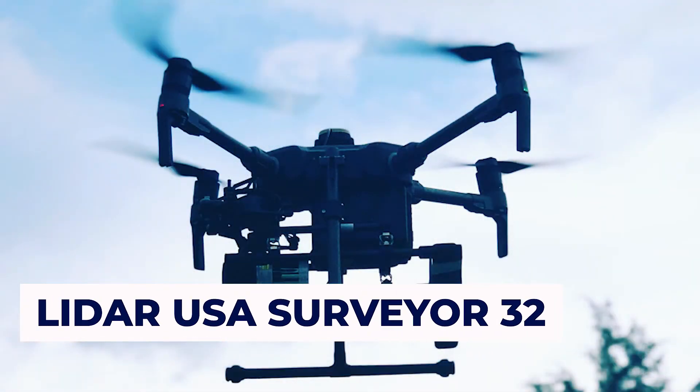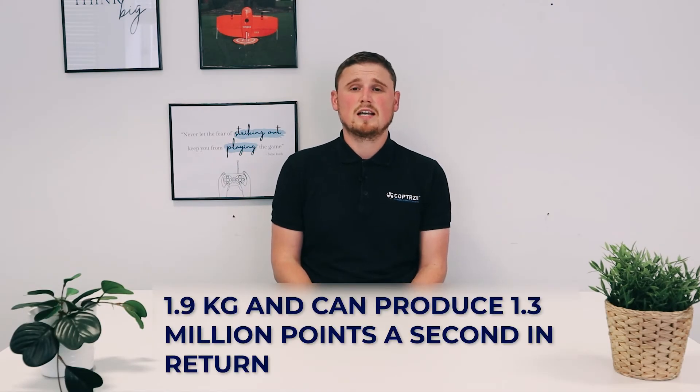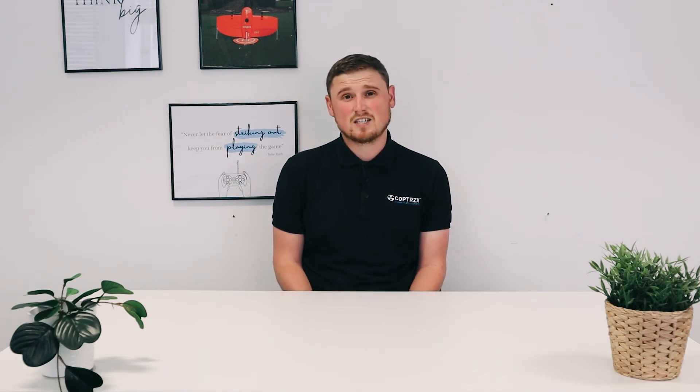The LiDARUSA Surveyor 32 LiDAR system is built solely for the M300 RTK. It's a lightweight solution weighing 1.9kg and can produce 1.3 million points per second on dual return. It has survey-grade accuracy at a range of 90 metres and has full transformation to British National Grid and OSTN15 built into the software, making transformation from a global coordinate system to the UK coordinate system very simple and easy.